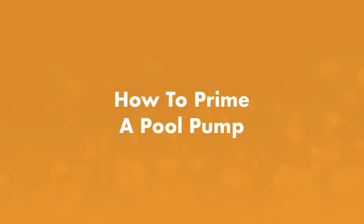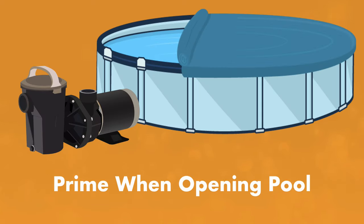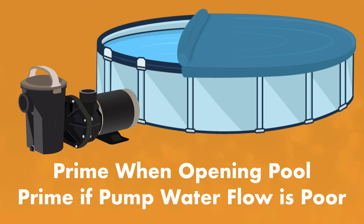So here's how to prime your pool pump. Always prime your pump when you're opening your pool, since your system has been full of air in the off season. And prime your pump anytime you suspect your pump filter system has been pulling in too much air, or you notice your pump housing is dry.